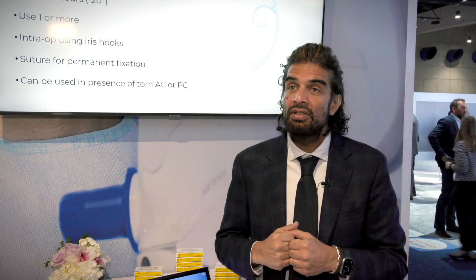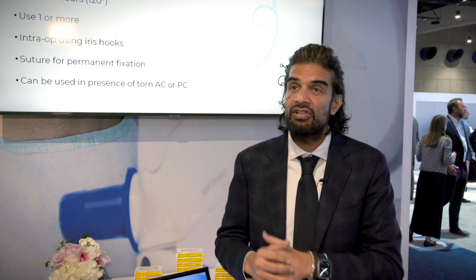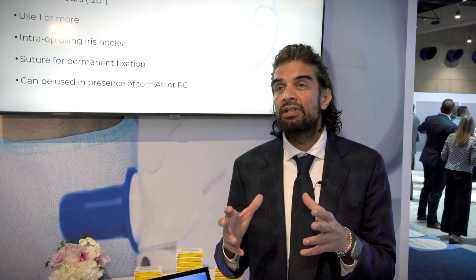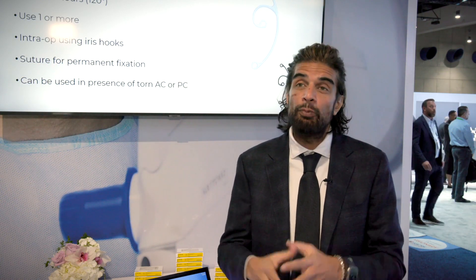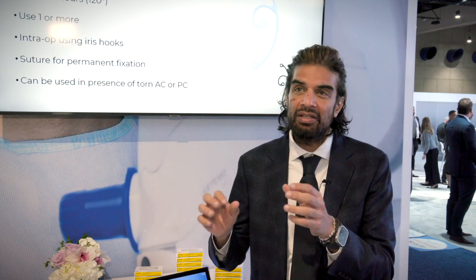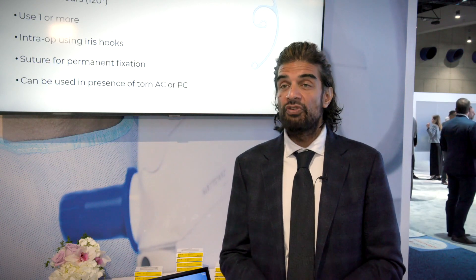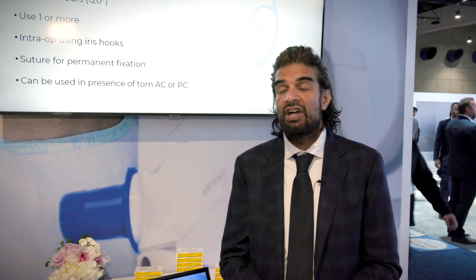Once the cataract has been removed, we remove the iris hook, pass the sutures through the CTS, and we have good fixation. There are two sizes: the 6D and the 6E. Based on capsular sizing, the 6E is 10mm diameter, but I found the 6D at 9.5mm is a bit easier to place — easier to tuck in the leading and trailing eyelet — and is sufficiently large and supportive for a large area of zonular dialysis. The 6D is the one I go to; it's quite versatile and applies in the vast majority of cases.